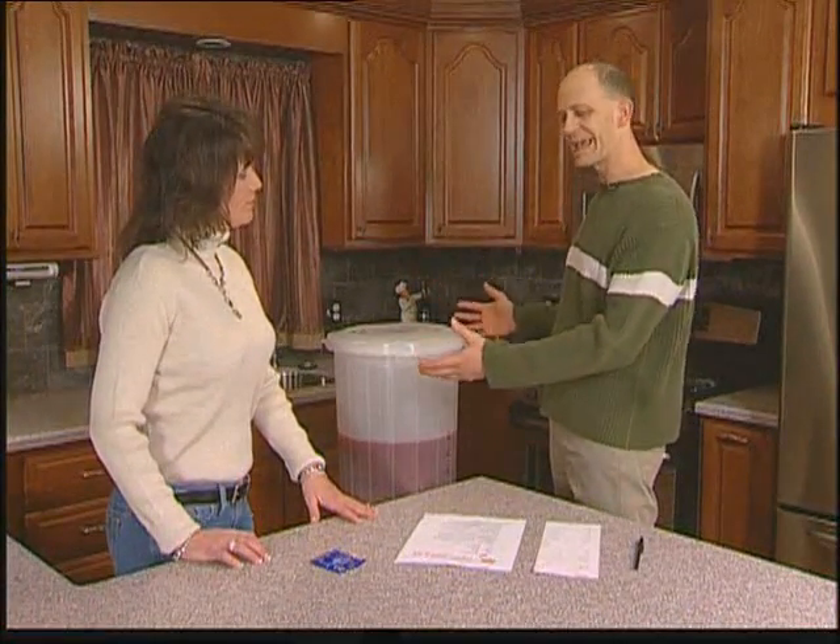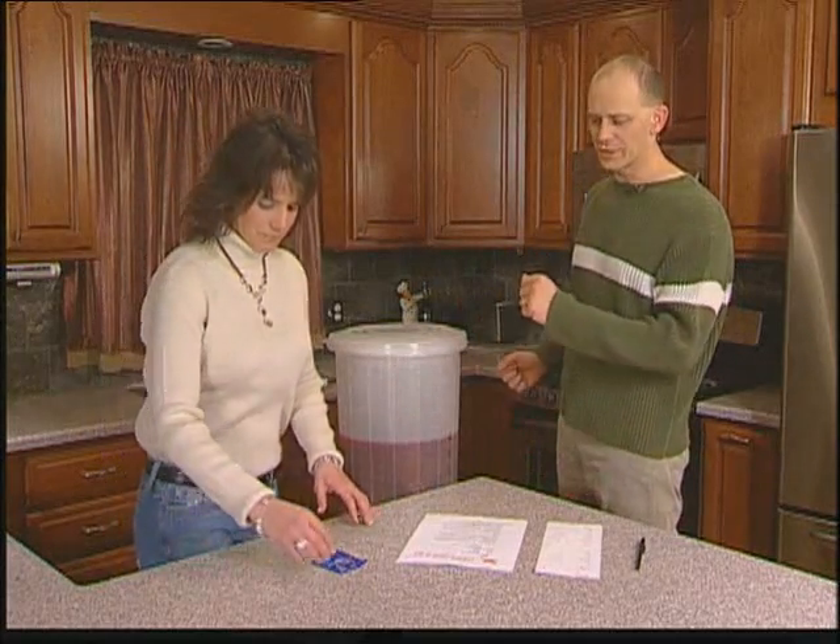Now we've left our must set for 24 hours, all the ingredients together, and the last ingredient is the yeast. So why don't you open that up, Julie, and we'll put it in.